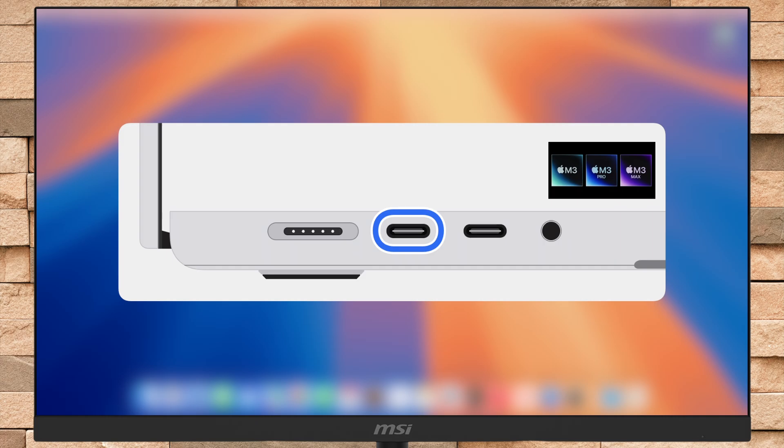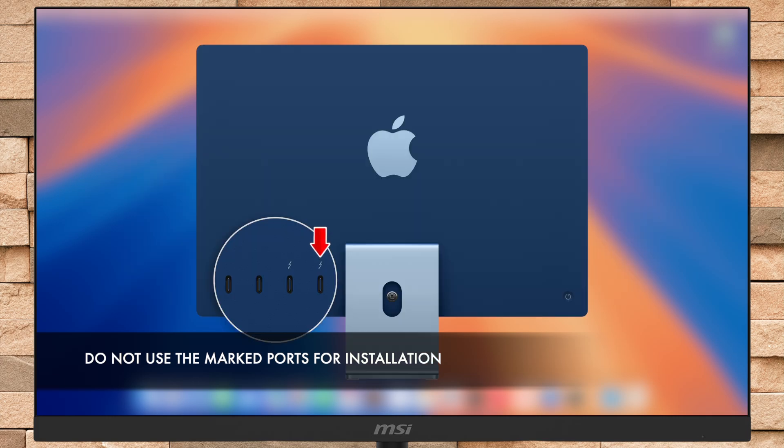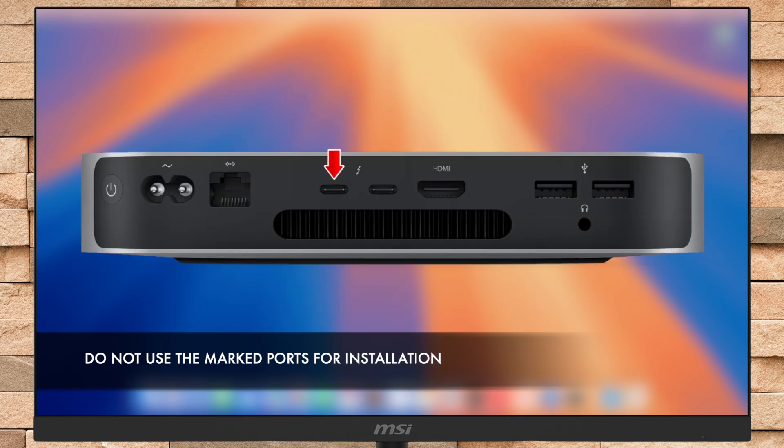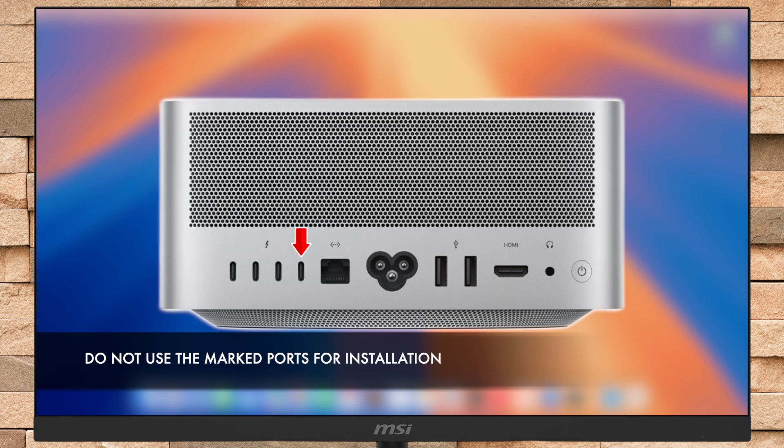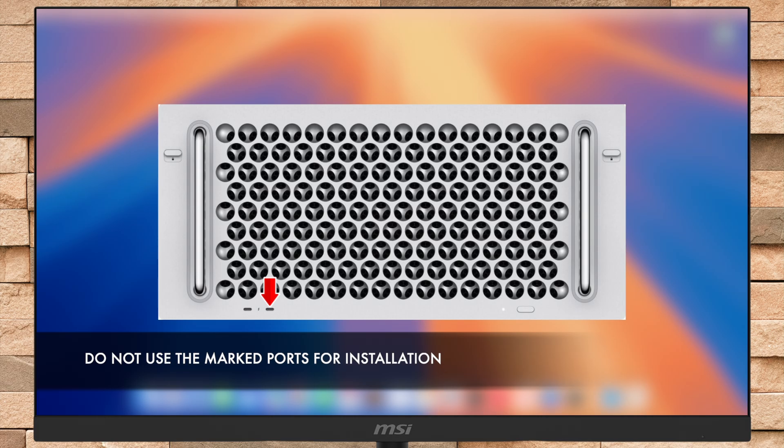For Mac laptop computers, use any USB-C port except the leftmost USB-C port when facing the ports on the left side of the Mac. For iMac, use any USB-C port except the rightmost USB-C port when facing the back of the Mac. For Mac Mini, use any USB-C port except the leftmost USB-C port when facing the back of the Mac. For Mac Studio, use any USB-C port except the rightmost USB-C port when facing the back of the Mac. For Mac Pro with desktop enclosure, use any USB-C port except the one on top furthest from the power button. For Mac Pro with rack enclosure, use any USB-C port except the one on the front closest to the power button.